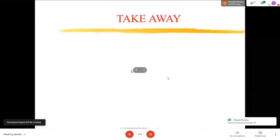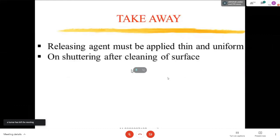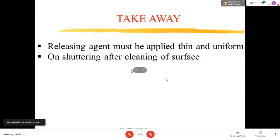So what is the takeaway? How to apply the releasing agent? The releasing agent must be applied uniformly on the shuttering after cleaning the surface. If you are removing any stain on your shuttering surface, that stain will reflect back on your finished concrete surface. So you have to ensure proper quality of shuttering, and the mold releasing agent must be properly selected.